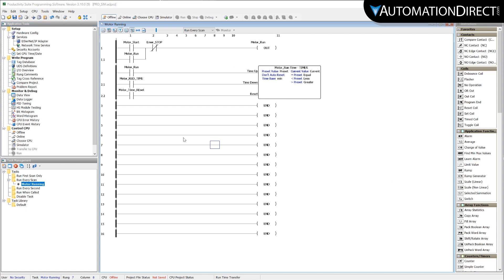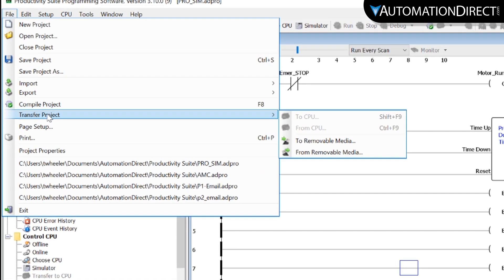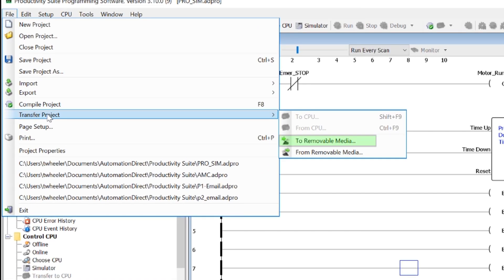Let's show how to transfer the project from the programming software. Have your project open, select the File menu, then Transfer Project, and then select Transfer to Removable Media.